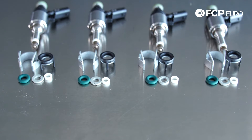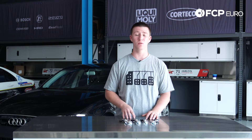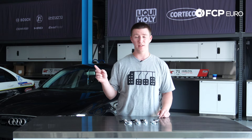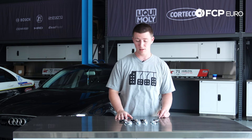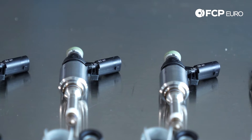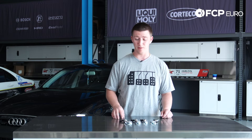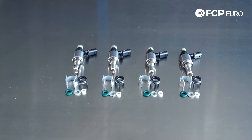There's no warning when these fail — they just fail. You're going to see fault codes P0300 through P0304 for misfires on all cylinders. Also, pay attention to your fuel mixture. If you're running rich or too lean, I would also suggest looking into your fuel injectors.